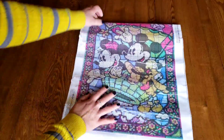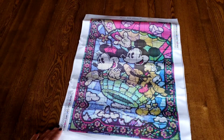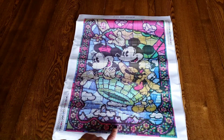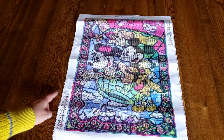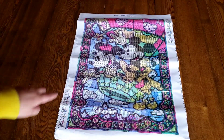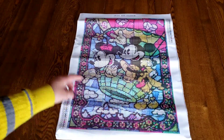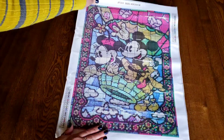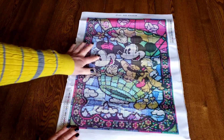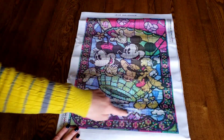It's a Mickey and Minnie stained glass! Look at the trim all the way around with the little flowers. And Pluto — I totally missed Pluto in there. Not Goofy, right? Pluto. Mickey and Minnie are great, the balloon is great, the little hearts and Pluto — I think all of that is great.